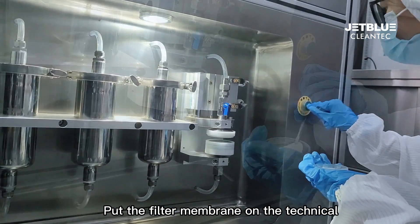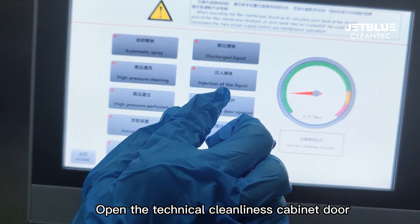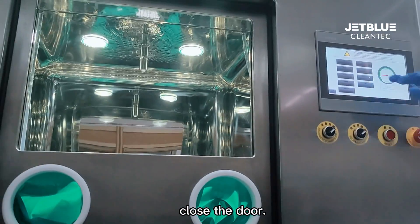Put the filter membrane on the technical cleanliness cabinet filter membrane holder. Open the technical cleanliness cabinet door. Put the component to be tested in the cabinet chamber, then close the door.